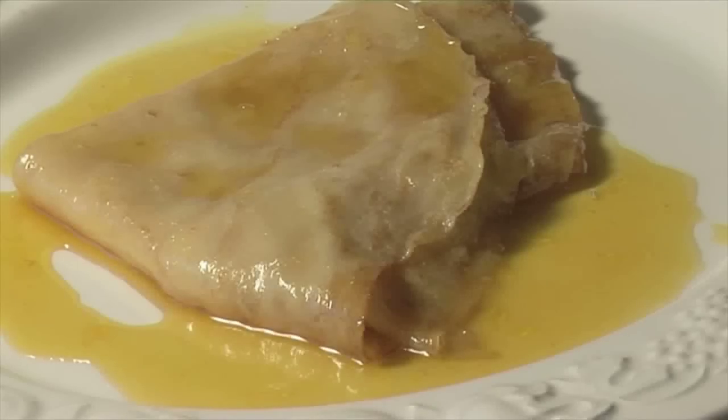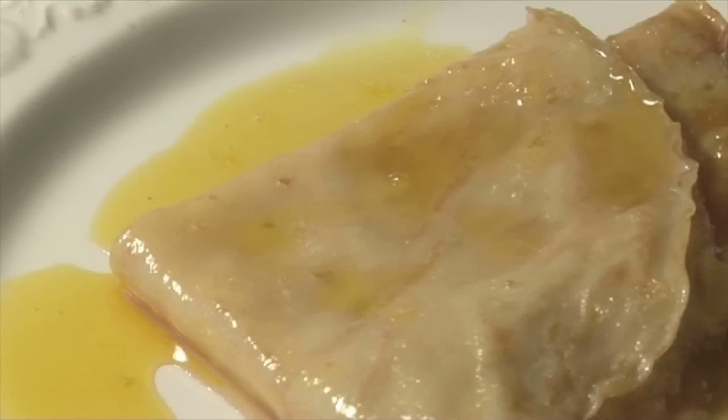Hello and welcome to Videojug. We're going to show you how to make crepe Suzette, the traditional French dessert.